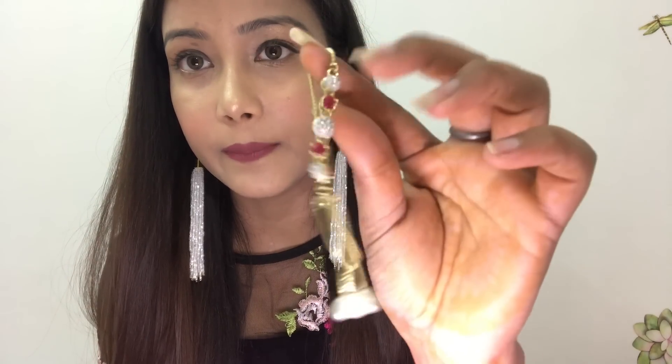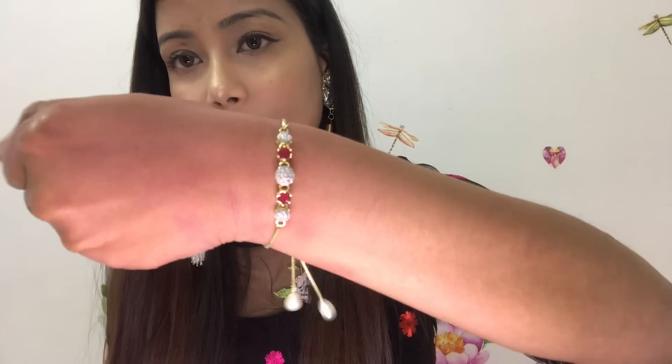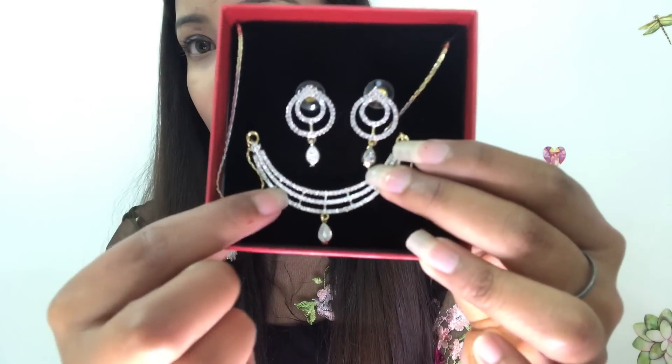The fourth piece is a bracelet. It is maroon with diamond type detailing. You have to open it and then tighten it to wear it. The fifth and last piece from the blue box is a necklace and earrings set — American diamond type. So you will get 5 products in the blue box and 5 products in the green box, and both sets of jewelry are good.